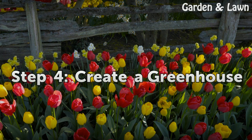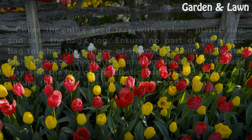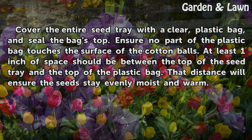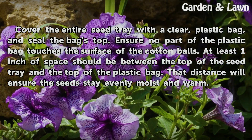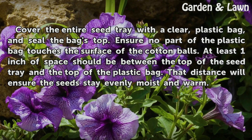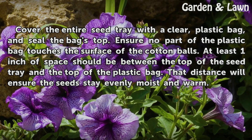Step 4: Create a Greenhouse. Cover the entire seed tray with a clear plastic bag, and seal the bag's top. Ensure no part of the plastic bag touches the surface of the cotton balls. At least 1 inch of space should be between the top of the seed tray and the top of the plastic bag. That distance will ensure the seeds stay evenly moist and warm.